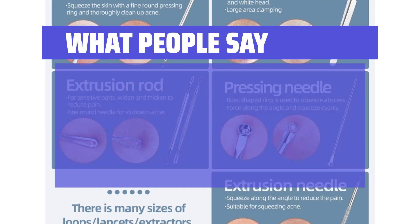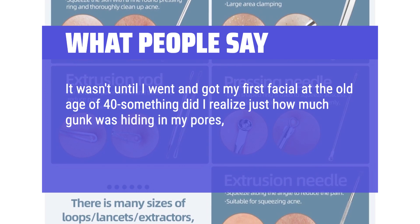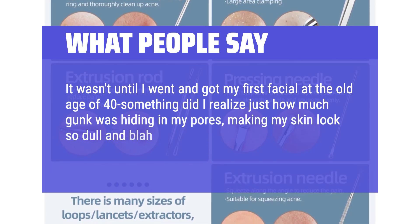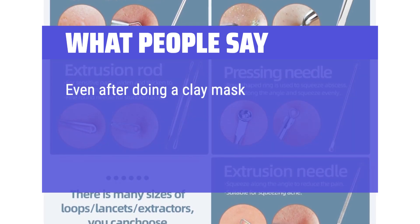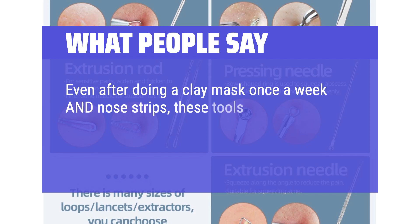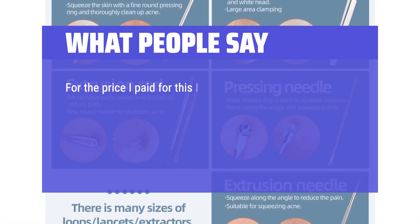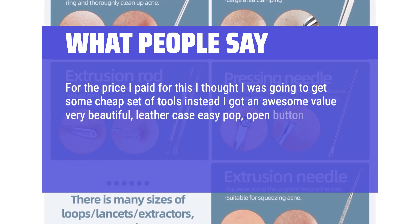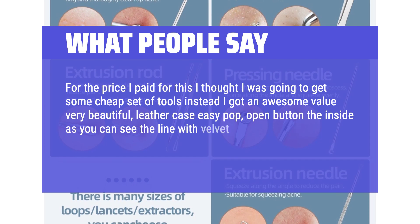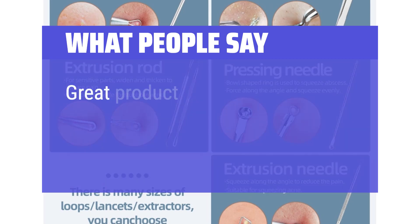What people say: It wasn't until I went and got my first facial at the old age of 40-something did I realize just how much gunk was hiding in my pores, making my skin look so dull and blah. These tools are stainless steel and easy to disinfect and clean. Even after doing a clay mask once a week and no strips, these tools are able to pull even more sebum out of my nose. My skin definitely looks quite a bit better. For the price I paid, I thought I was going to get some cheap set of tools — instead I got an awesome value, a very beautiful leather case with an easy pop-open button, the inside lined with velvet and trimmed with silver to match the stainless steel medical-grade facial tools. Great product.